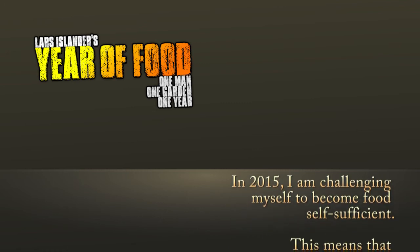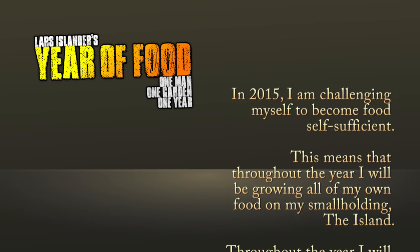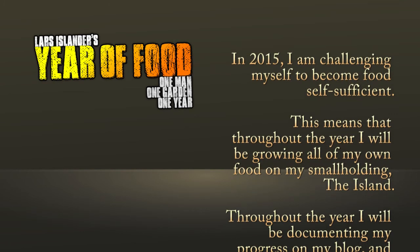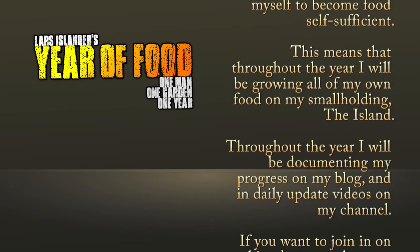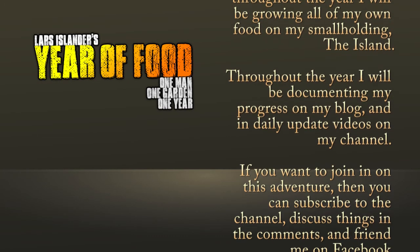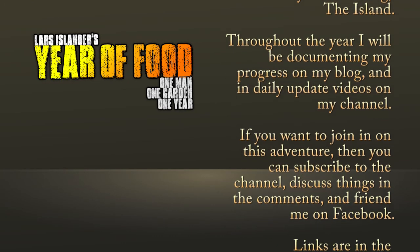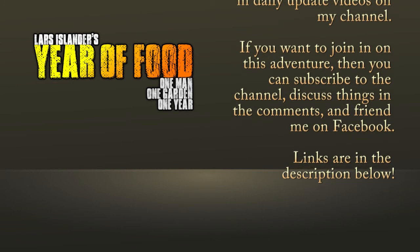In 2015 I am challenging myself to become food self-sufficient. This means that throughout the year I will be growing all of my own food on my smallholding, the island. Throughout the year I will be documenting my progress on my blog and in daily video updates on this channel. If you want to join in on this adventure you can subscribe to the channel, discuss things in the comments, and friend me on Facebook — links are in the description below.